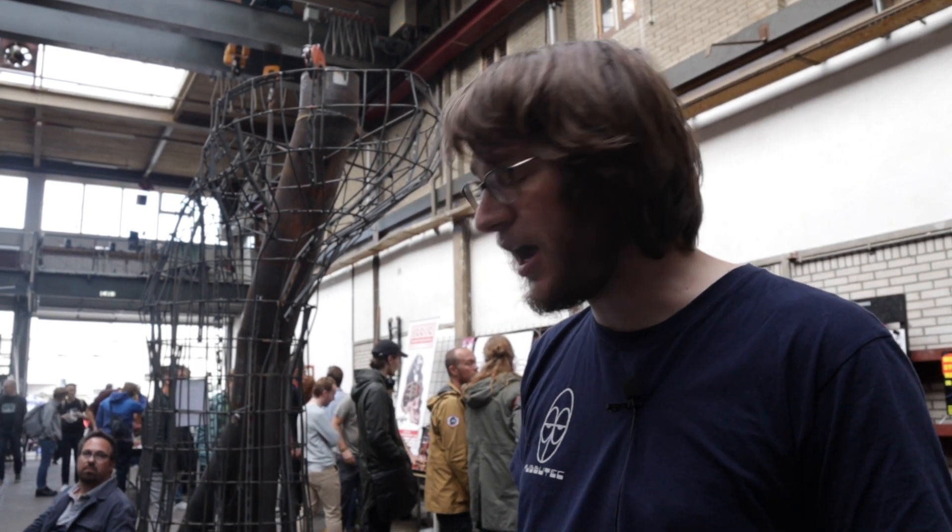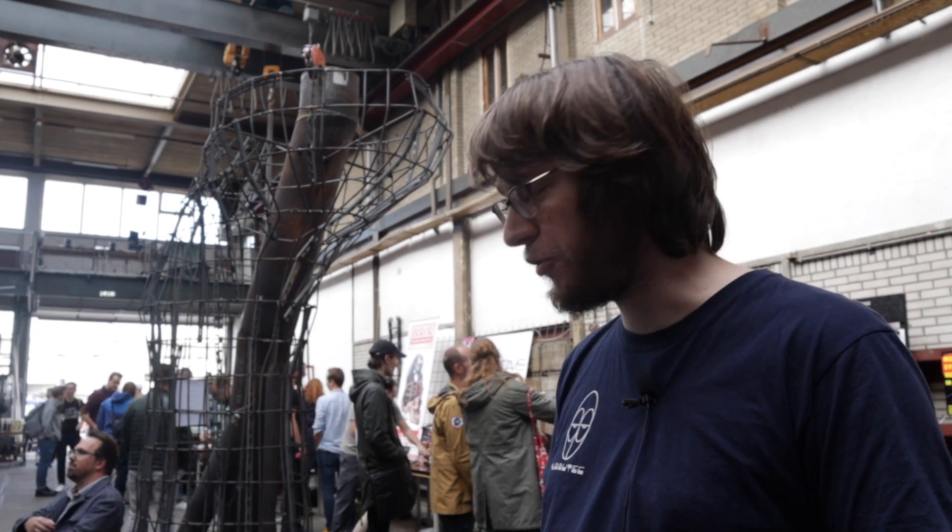Hi, I'm Tobi from Tubotech. We are here at the Dutch Modular Fest and I would like to show you a couple of our products.